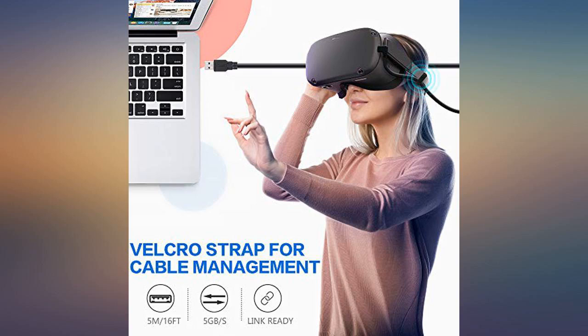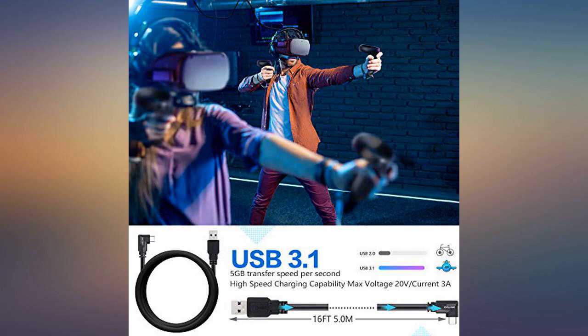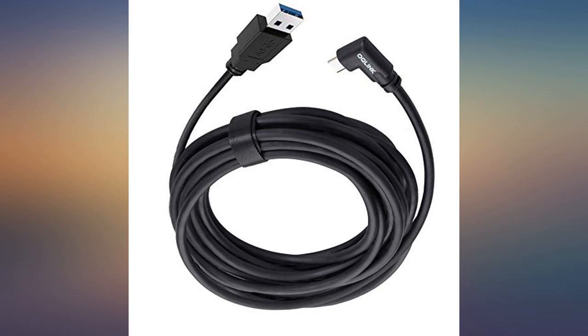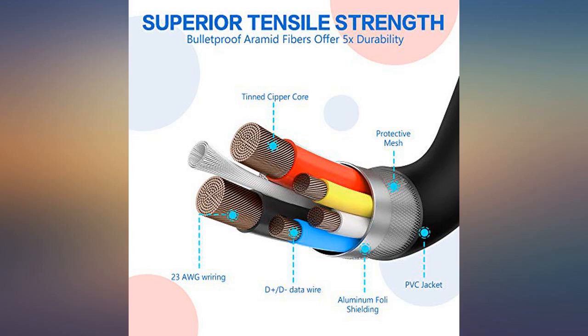I got it to use with my Quest and it's been working flawlessly ever since. The only con is it's a pretty stiff cable, and I wouldn't want to try bending the Quest end of it. Works well. No complaints.